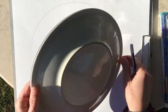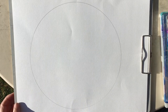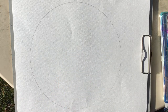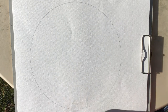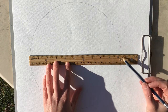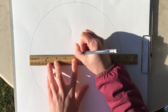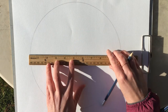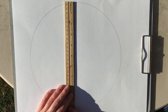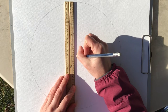Once you have your circle, you can remove the plate. And now, because radial symmetry is based on the center, we have to figure out the center of our circle. I'm going to use my ruler and measure from one end to the other — I can see it's about 10 and a quarter. So I'm going to go about five inches in and make a little mark. Then I'm going to go the other direction, about five inches in and make a little mark. So now I know that the center is right about here.